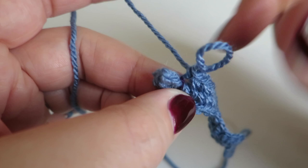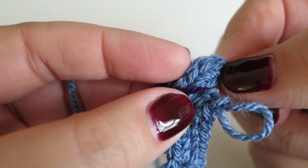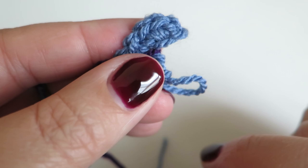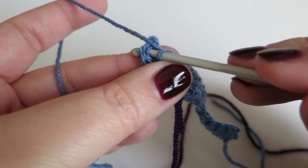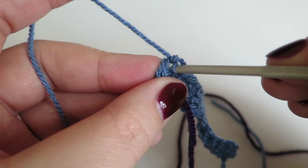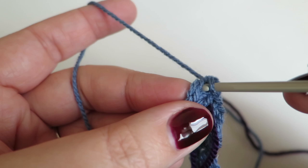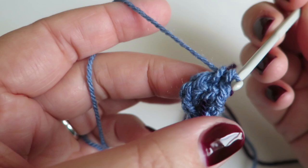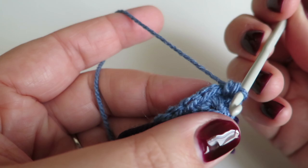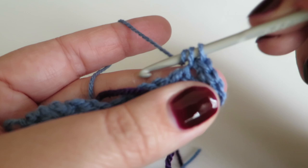Now we start the second round. We need to do two double crochets into each of the three double crochets we did at the start — so two double crochets, two double crochets, two double crochets into those three stitches. It's tricky to get the hook in but once you do it's fine. So two double crochets, one, two; into the next one along two double crochets, one, two; and into the next one along two double crochets, one, two — that brings that round nicely.